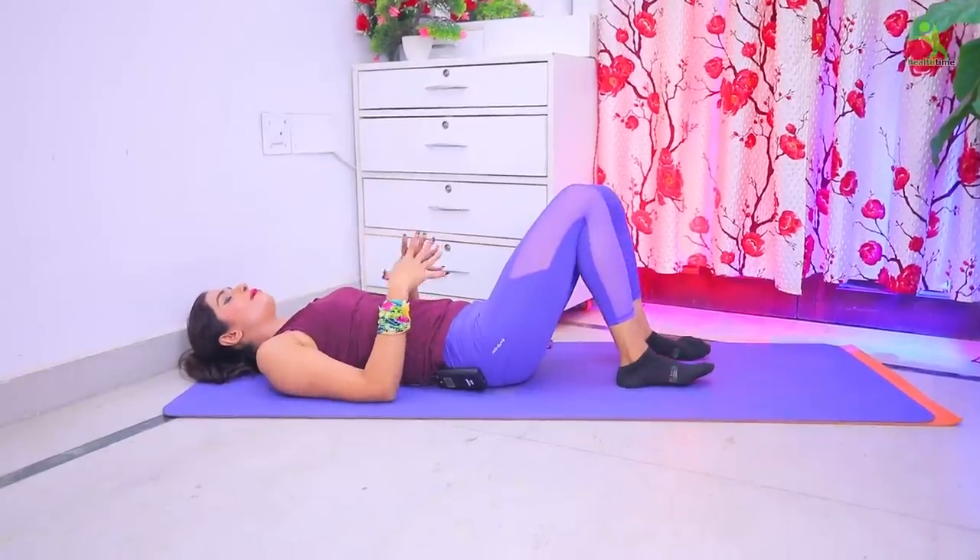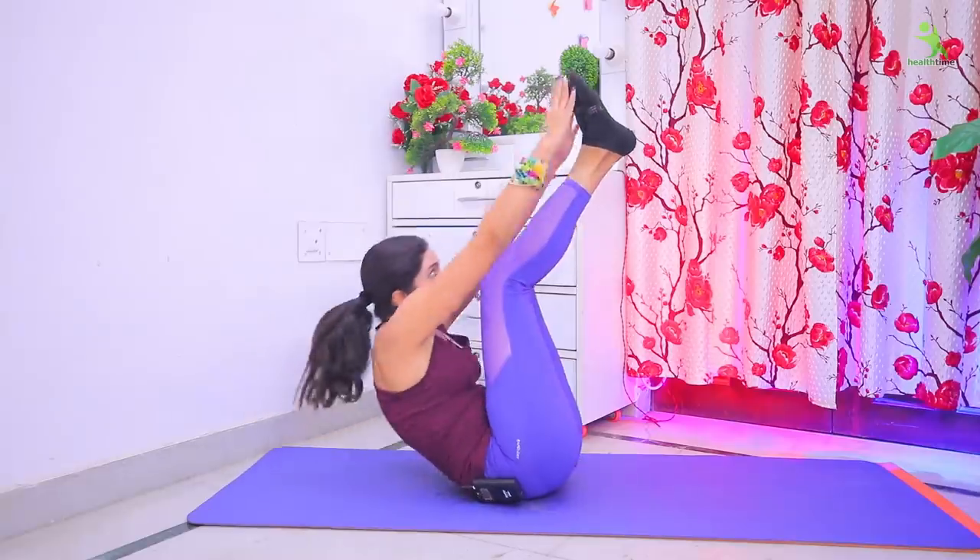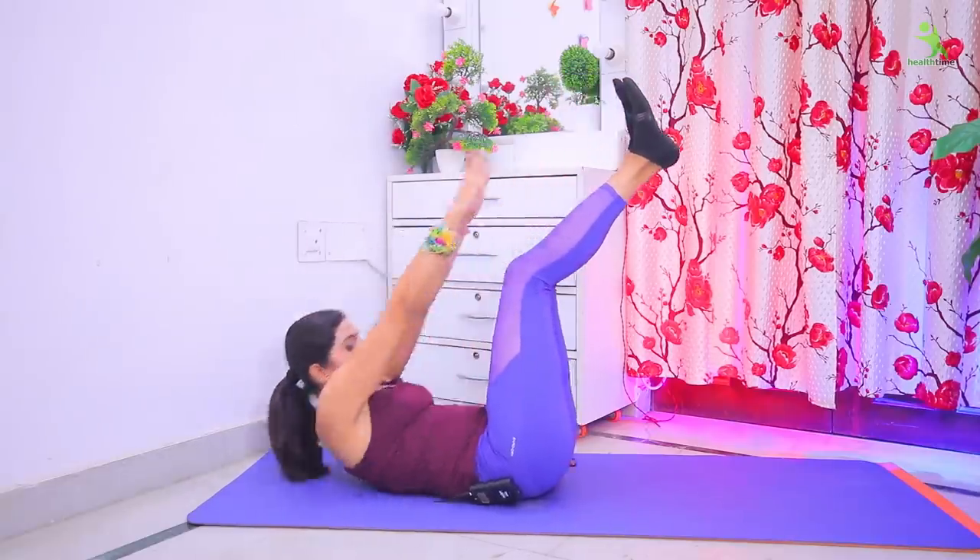Relax. Your exercise is complete. I hope you liked this belly workout. If you like this video, please like and share it — it will always be better for you. We will see you in the next video. Bye-bye, take care, stay healthy, love you all.